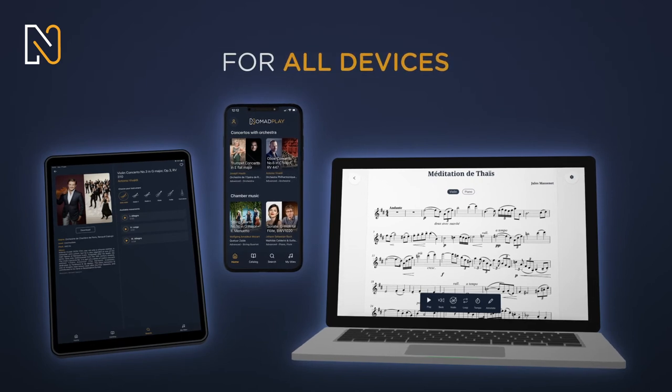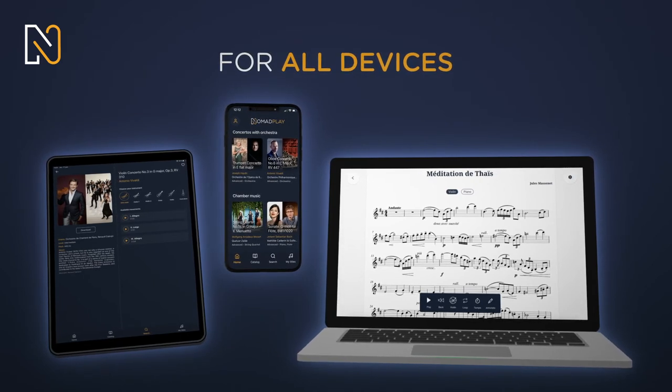Tablet, smartphone, PC, Mac — Nomad Play is available on all your devices.